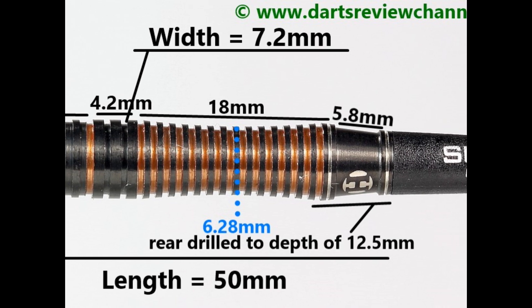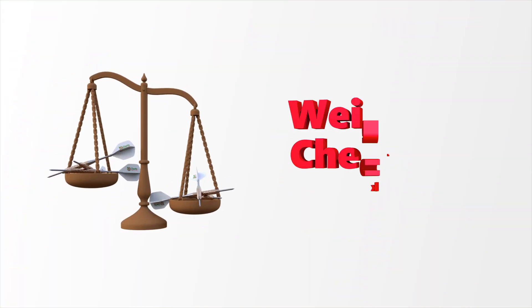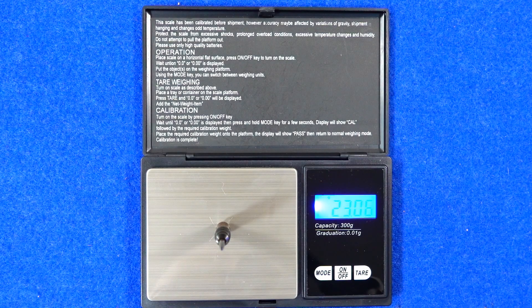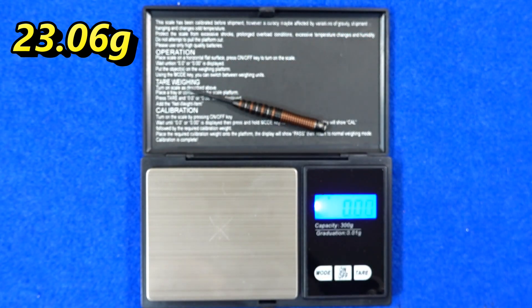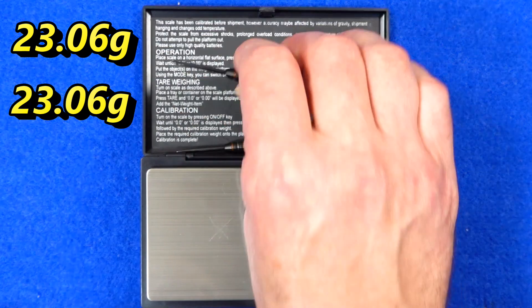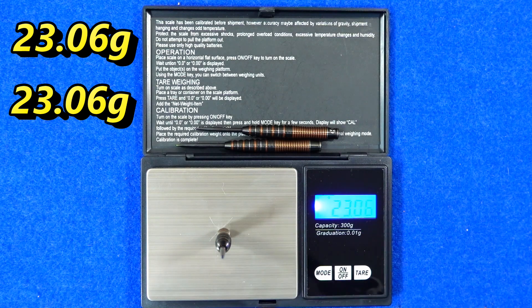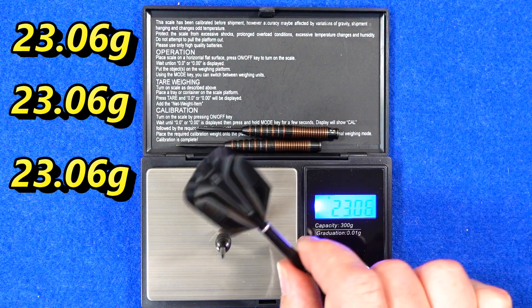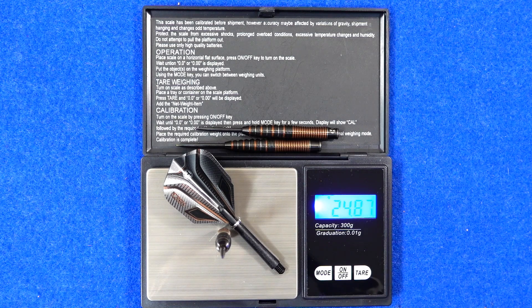Length is 50mm, width is 7.2mm, and the barrel length is 52mm. All three darts weigh 23.06 grams — perfectly matched. Full setup weighs 24.87 grams.